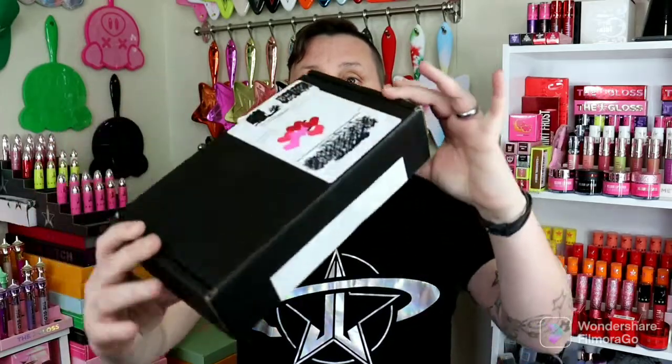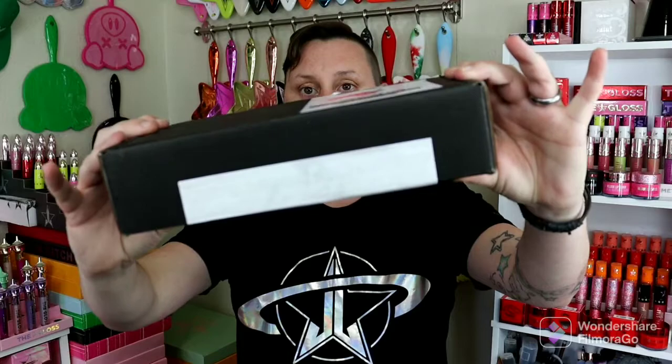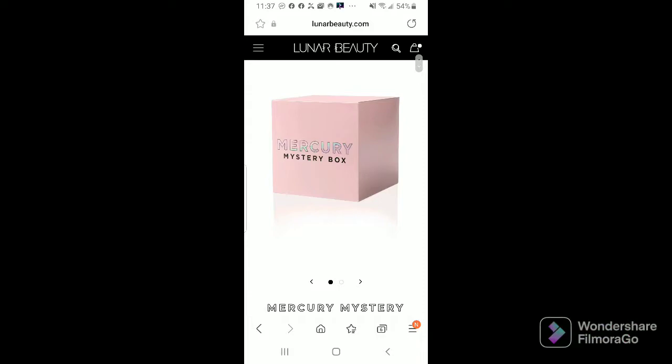This guy was $50. She apparently has $114 worth of products in her. She comes in this little plain box like this. I thought it was going to come in the box that was on the website, but it didn't. So that was kind of a bummer, but this is a cute little plain little black box. And let's jump right into it and see what we get.